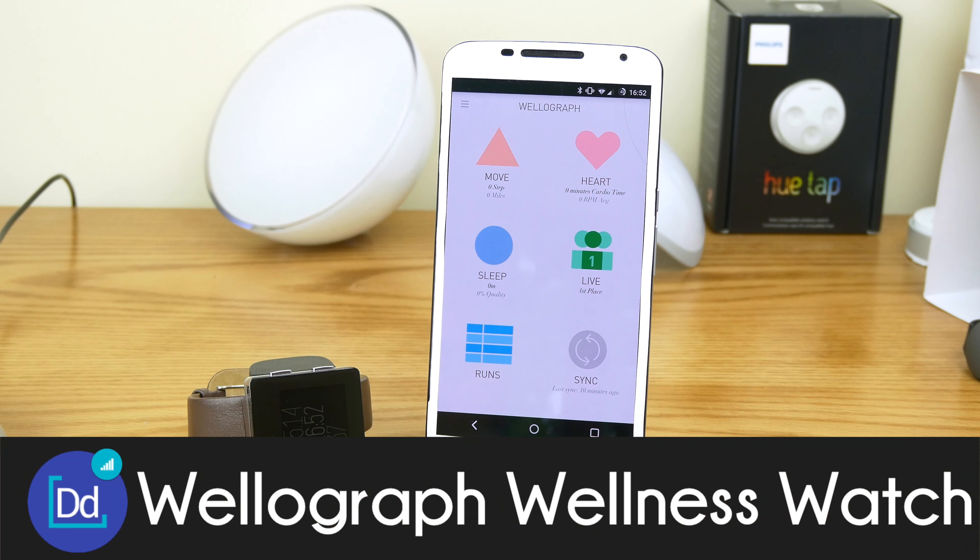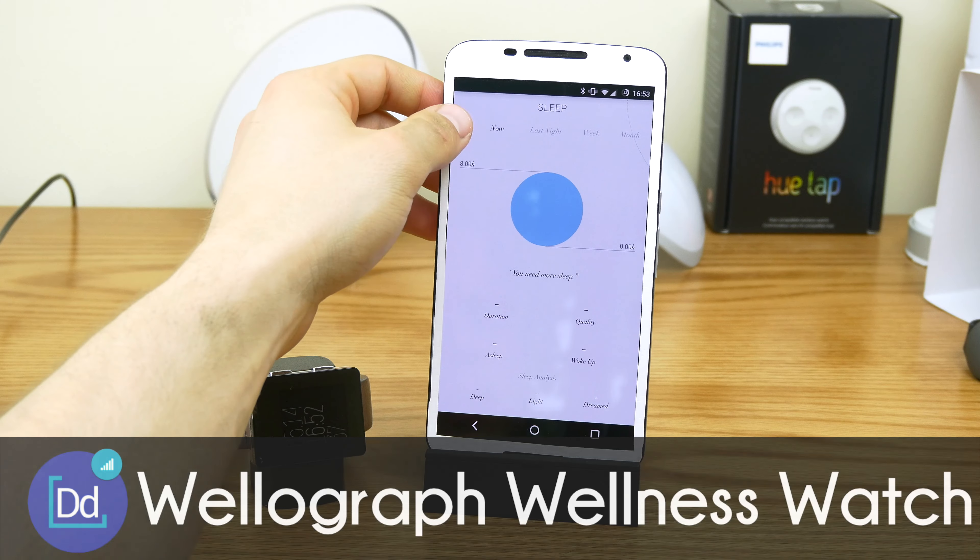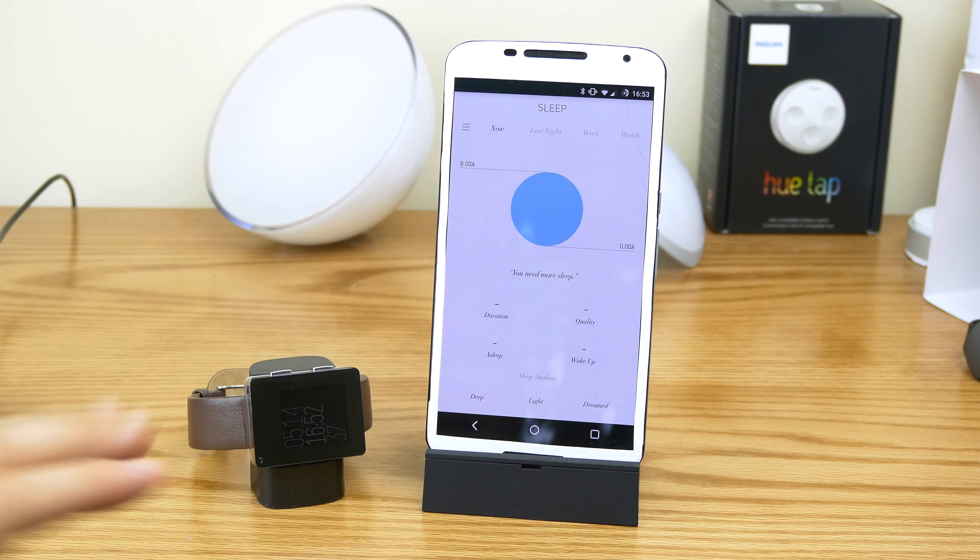What up guys, Dustin Depp here, and today I've got out the Wellagraph again. I just wanted to go over a few quick things with you guys since I've been wearing this thing for a few months now. I don't have a lot of data in there because I've been switching back and forth from different trackers just to see how I like it and comparing it with other ones.